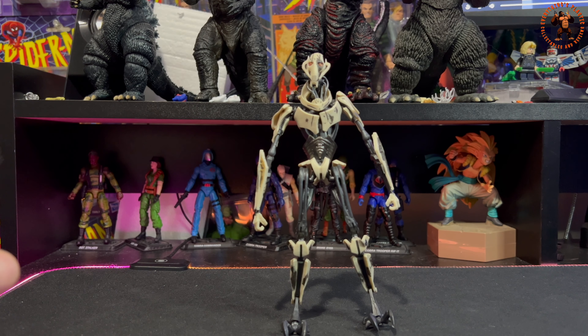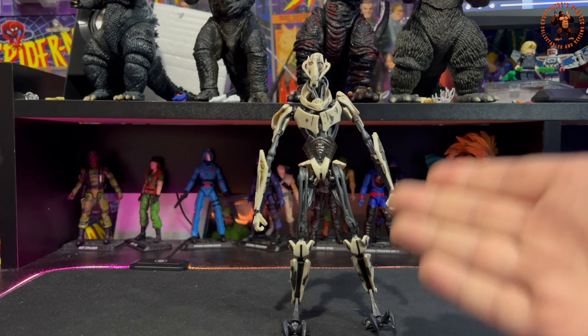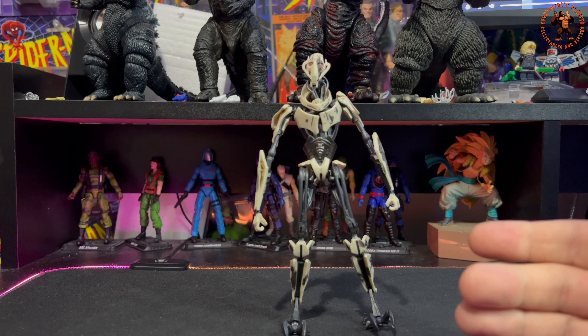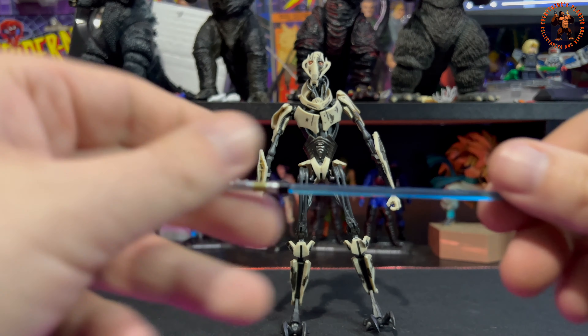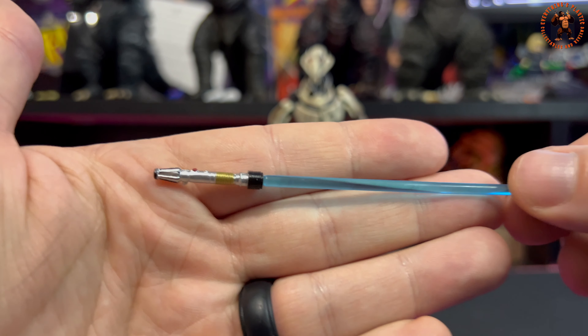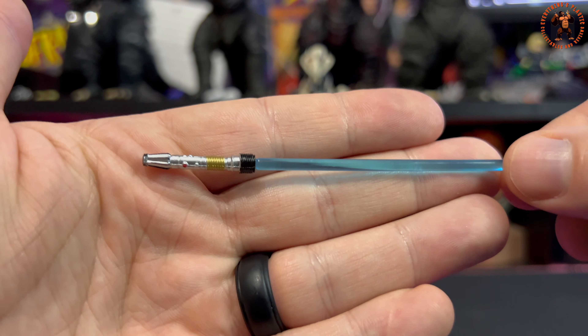The previous release I have came with four lightsabers, a blaster, and a cape — this one just comes with four lightsabers. I should mention this is not actually my figure; my buddy Nathan lent it to me for a quick review. Big shout out and thank you to him. Let's get a closer look at the accessories.